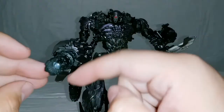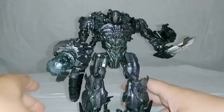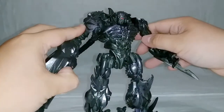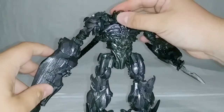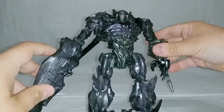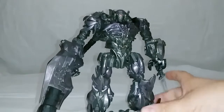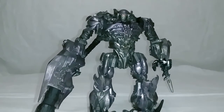And if you find batteries for this thing, or if they actually include them, it really makes a good display piece and makes for some good photos. So there we go — there we have the Shockwave's Lab 3D printed weapon accessories for Studio Series Shockwave. If you enjoyed this review, hit that like button, leave a nice comment, and enjoy the rest of your day. I'll catch you all next time — bye-bye!